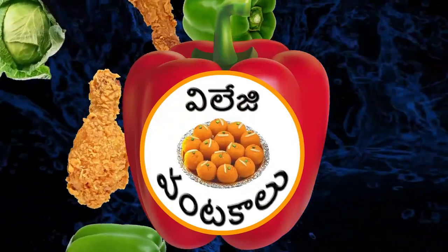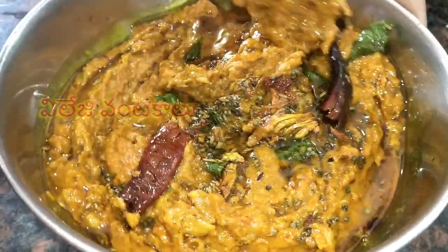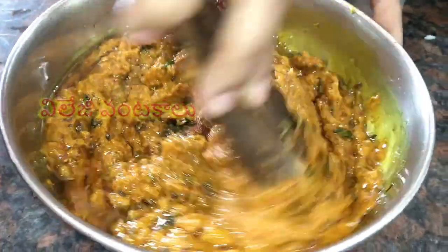Hi Friends! Welcome to Village Uwantakallu. Friends, this recipe is simple and tasty — instant cabbage. It is very tasty.